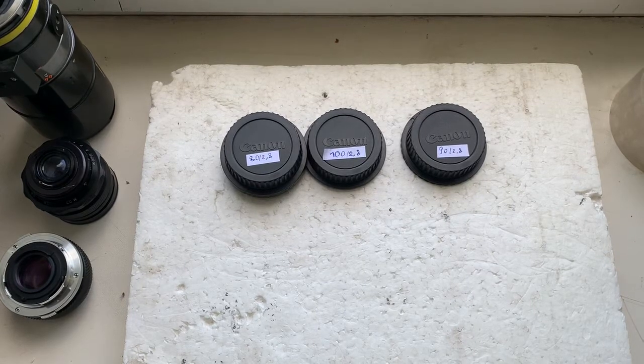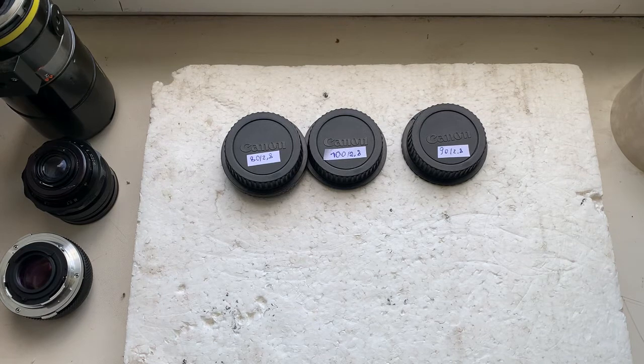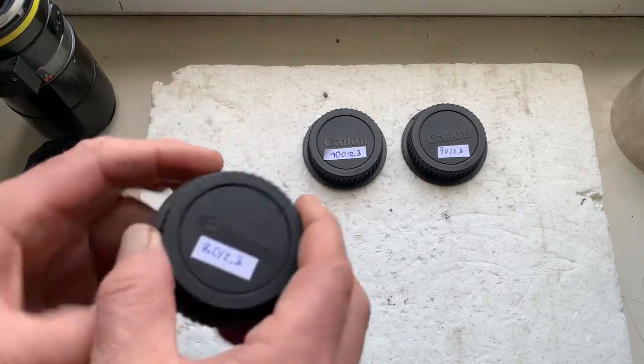Hello Luke! This video is about your adapters with the Dandelion chip. I'll check each adapter in my camera with my testing lens.